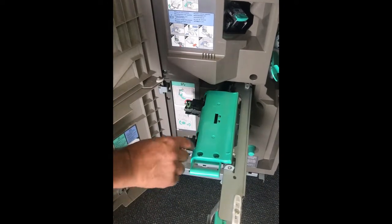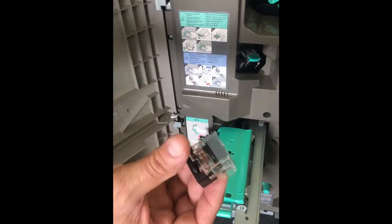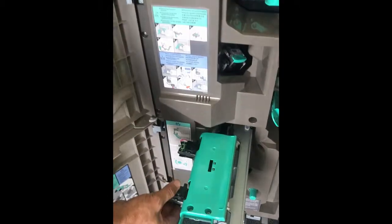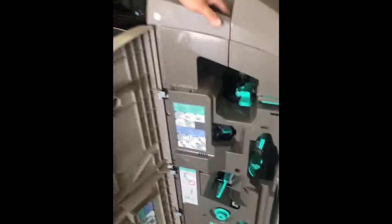There are two staple cartridges in there — these are not refillable. When you get a new one it will look like this. Just pull up, this is your unit — it will be empty. Get a new one, just pop it in place, pull this back, slide down, push the unit in, and close the door.